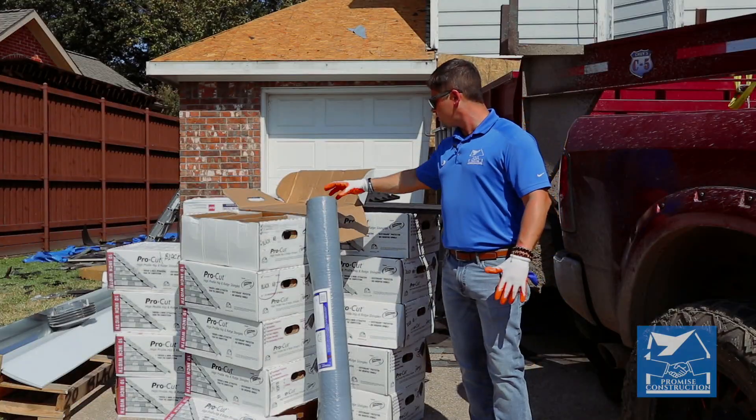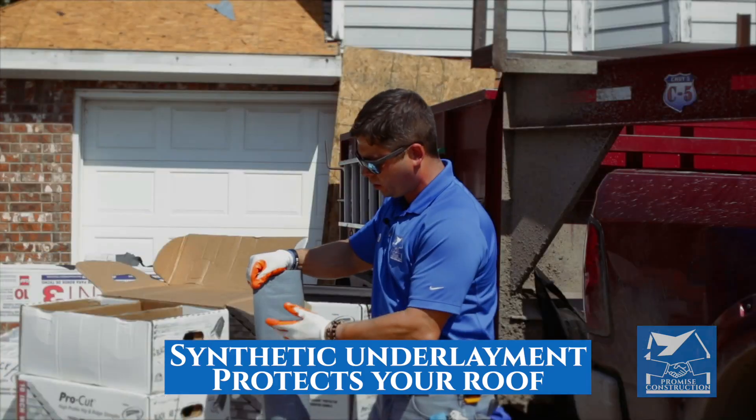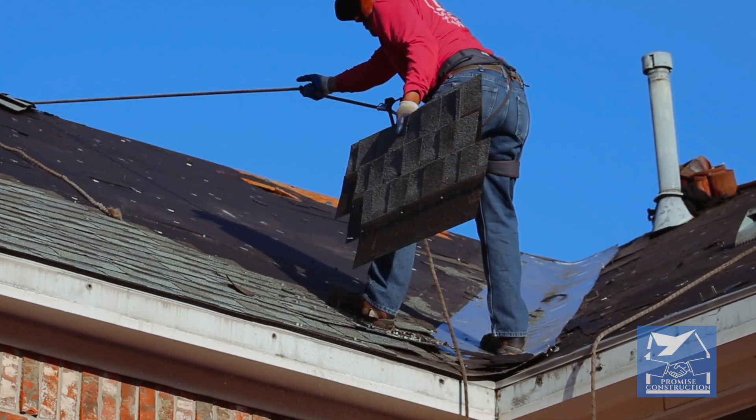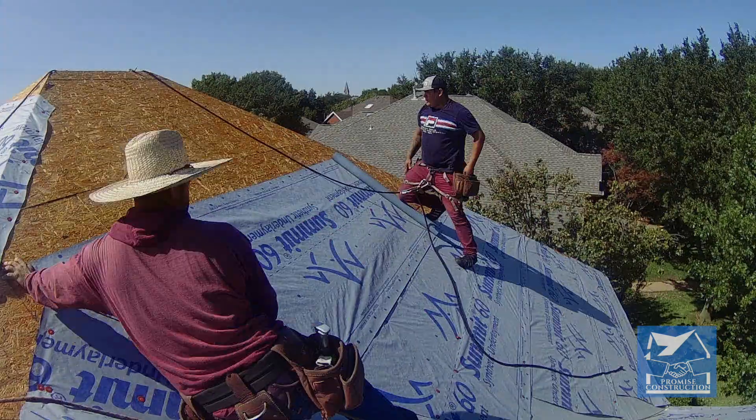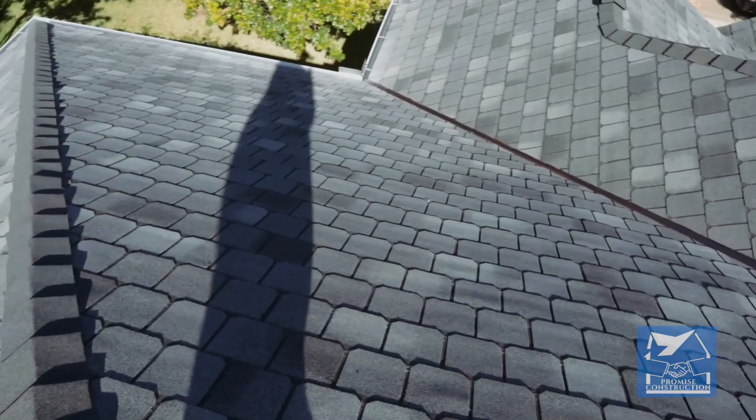What I want to talk about is this synthetic underlayment. This is very durable. It's very strong — you can't even hardly rip this. Most roofs have felt paper underneath the shingles. We love to upgrade to synthetic so you get the most protection that you can get.